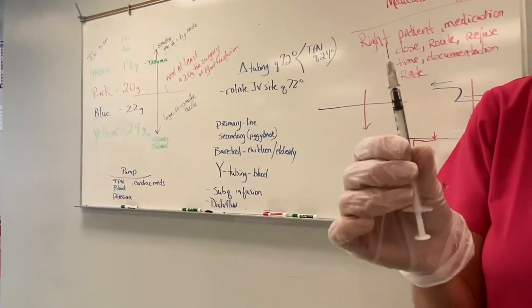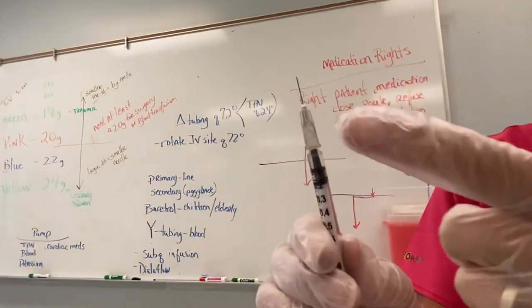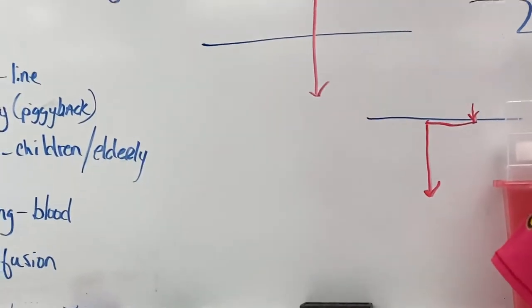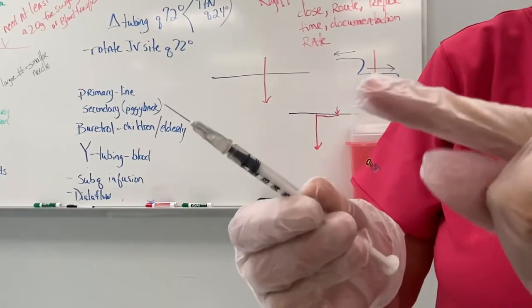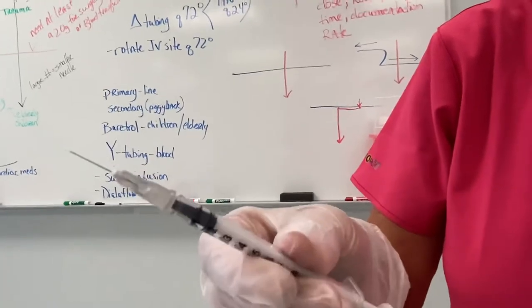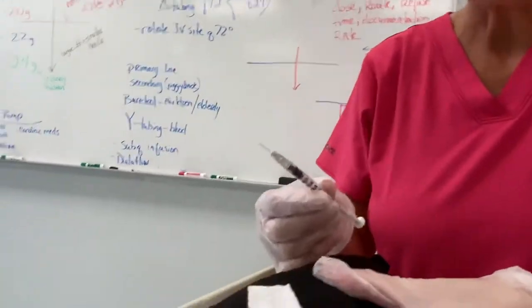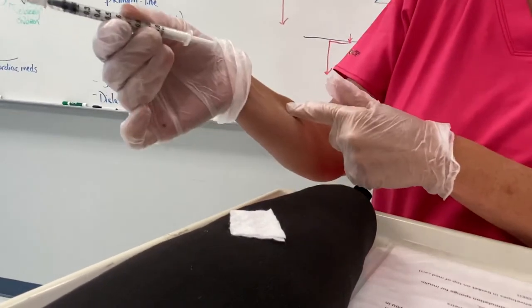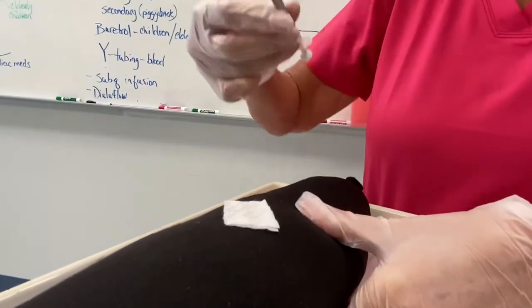When you're giving a TB skin test, this is where the bevel — the hole or the pointy part of the needle — comes into play. The bevel has to be up, so the hole is pointed upward. That way the sharp point is down and it will go through the skin easier. Whenever you're doing a TB skin test, drawing blood, or starting an IV, the bevel always has to be up. You want your skin pulled tight, because if you try to put this into lax skin it's just going to push up.